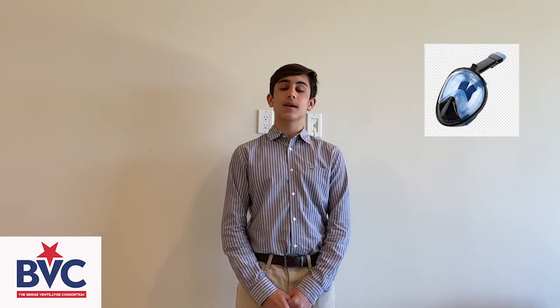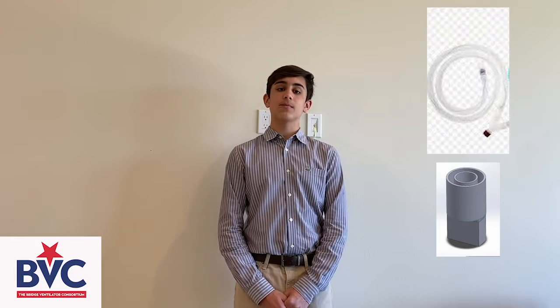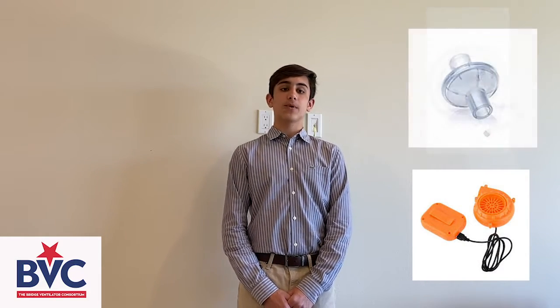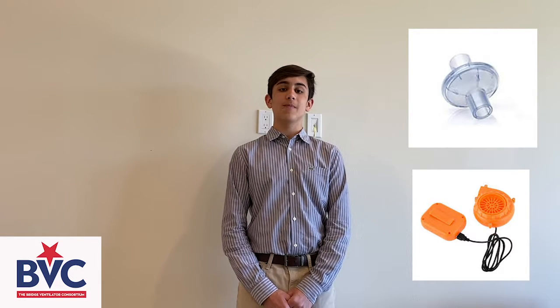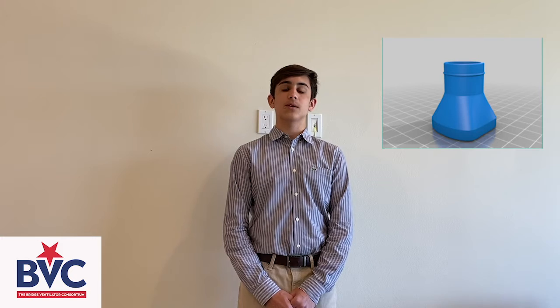Thus, Ms. Ellen Wong and myself worked to rectify this problem by creating a model of a PAPR mask that can be easily created by the general public using basic supplies. We used a full-face snorkel mask connected to the rest of the ventilator system using 3D printed jigs. Tubing was added with a portable fan in order to make breathing easier for the user. An airway breathing filter was affixed to the fan so as to limit bacteria and viruses from coming through the mask. These parts were connected using 3D printed models.